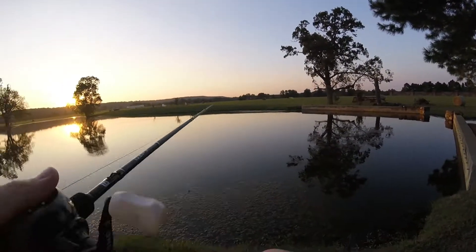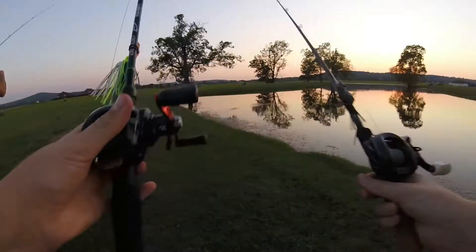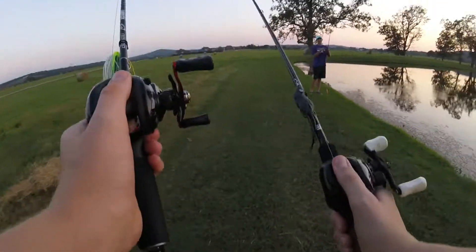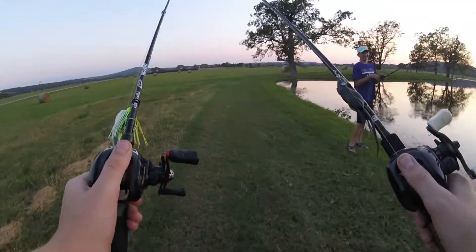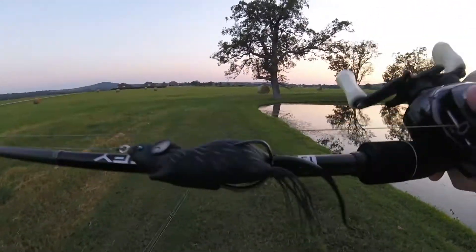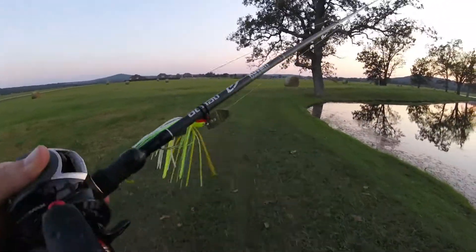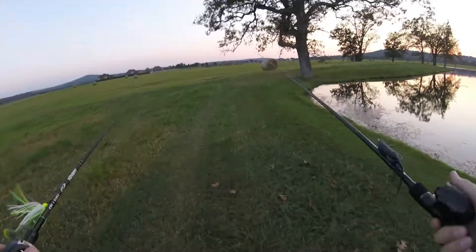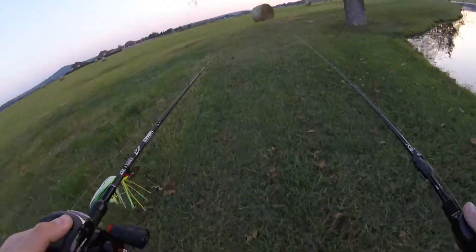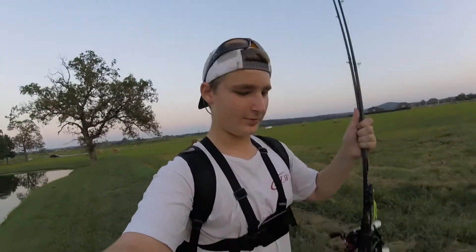All right guys, so I originally had my chatterbait on this rod and a buzzbait on this rod, but I got the field mouse from Life Target for my MTB and put it on this rod — it's a little heavier and stiffer. Then I put my chatterbait on my Denali rod. Going to throw a topwater a little bit here and there, but I'll wait until it gets a little darker for that. Let's get to it.